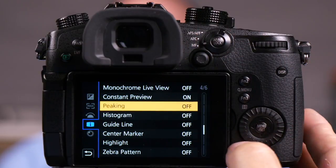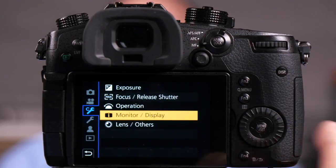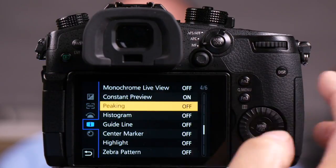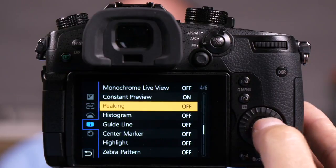Now this is available for both video and for stills, and remember it's if you're in the manual focus mode up here. Now if I push menu set and I go to monitor display here and I go to page 4 of 6 and I choose focus peaking.